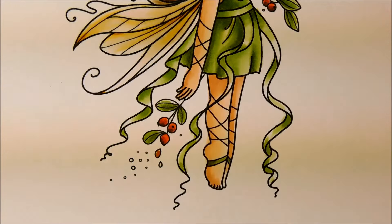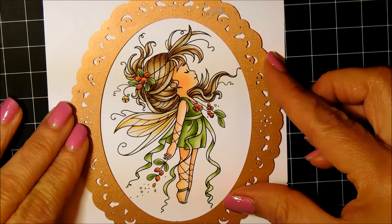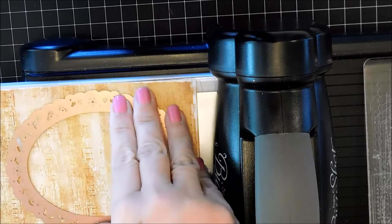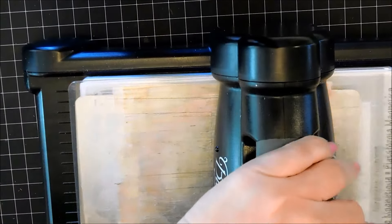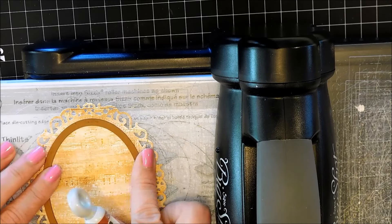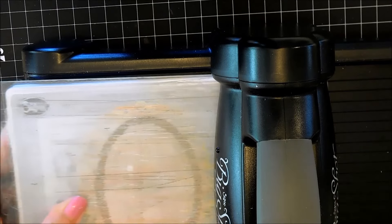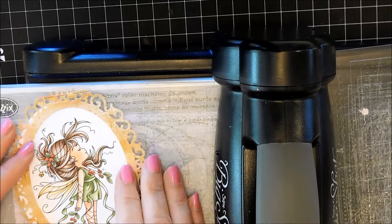Once it's all colored, I'm using this Spellbinders die — I've left a link to it below along with all the products. I'm using a metal shim to cut it out because when you cut out detailed dies, the metal shim makes it much easier to pop everything out. I used a Tim Holtz tool to poke out any pieces still left in. Now I'm going to cut out the middle with a Spellbinders oval die because I want to inset the image into my page.